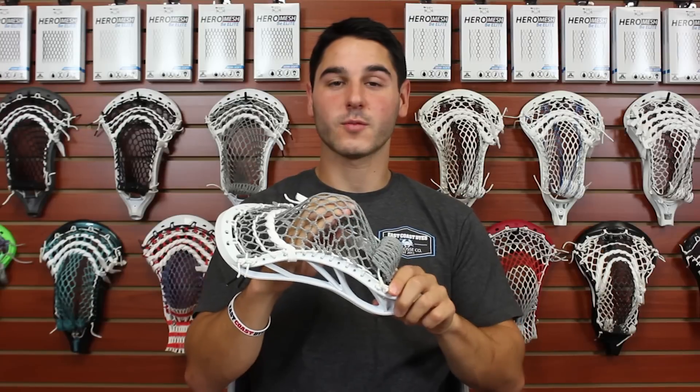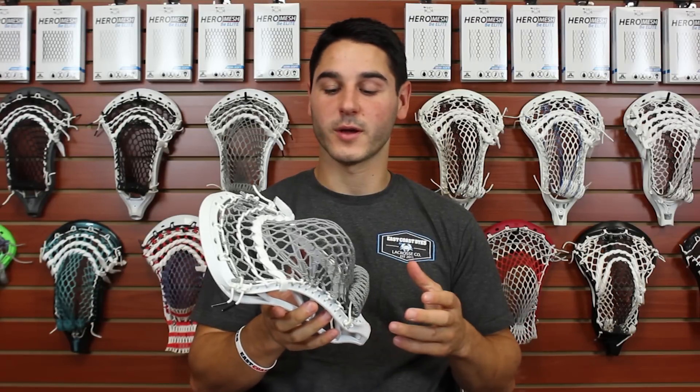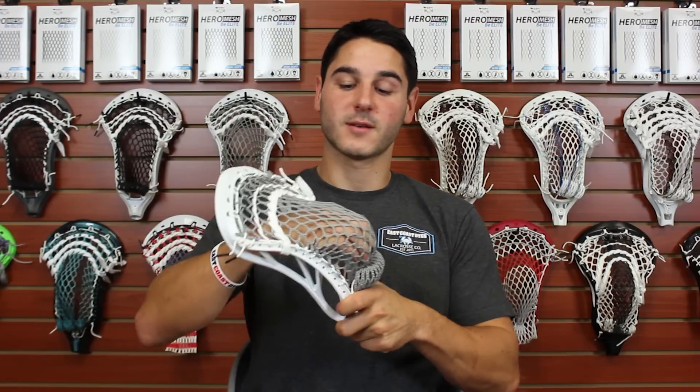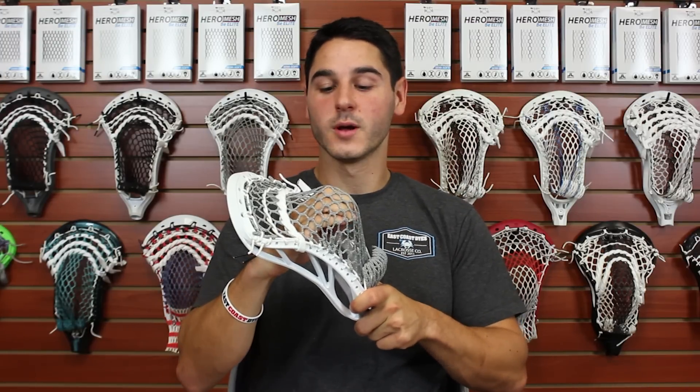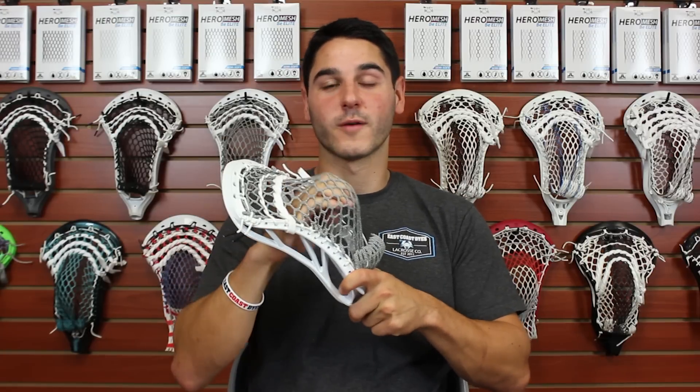If you didn't like wax mesh, you're probably going to like the Hero Mesh because it doesn't have that wax coating. It is a little bit softer than the East Coast Mesh, and that means the pocket tends to move just a little bit more. Without the wax coating, it doesn't have quite the same pocket stability, so the ball will float around a little bit more. The feedback we've gotten from some players is that they really like that because they can feel the ball in the pocket much more — that's what we call our responsiveness in this mesh.